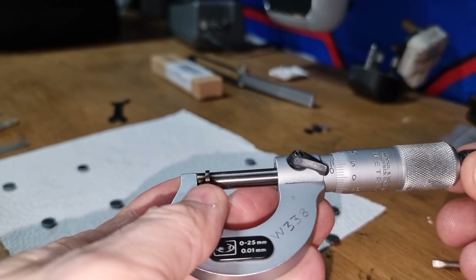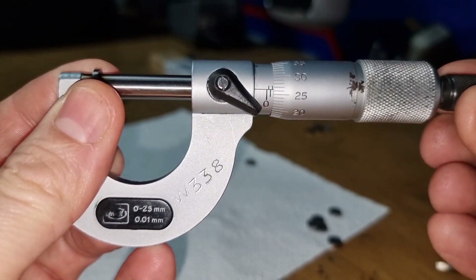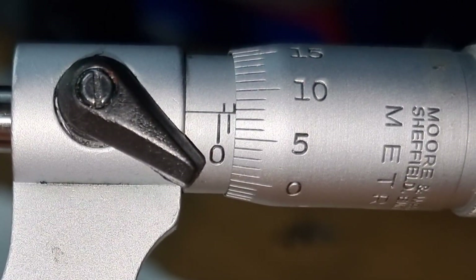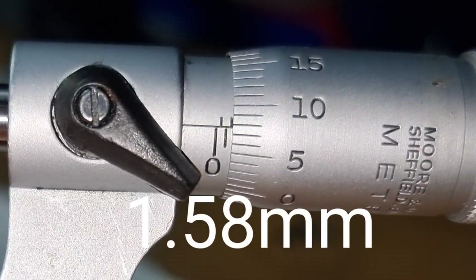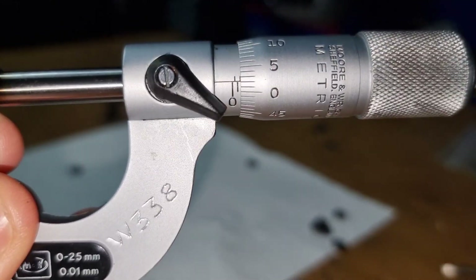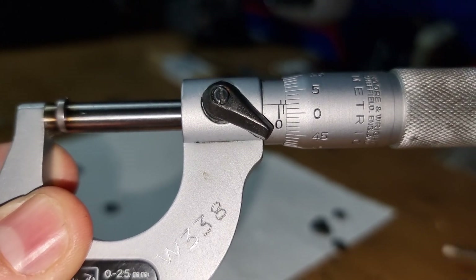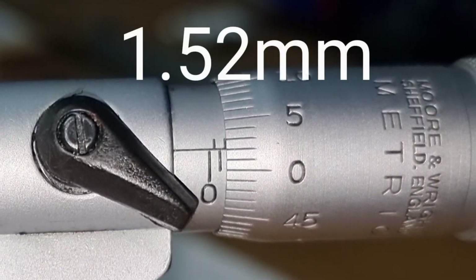That one is 1.55. This one is quite small — see if you can read it. What does that read? I've got 1.58 there. What does that one read? With my shaky hands — you can see the zero there — one point five, zero, five, ten, fifteen, twenty — that's 1.52.